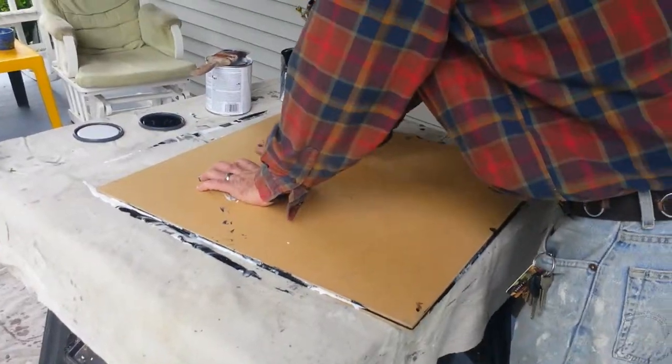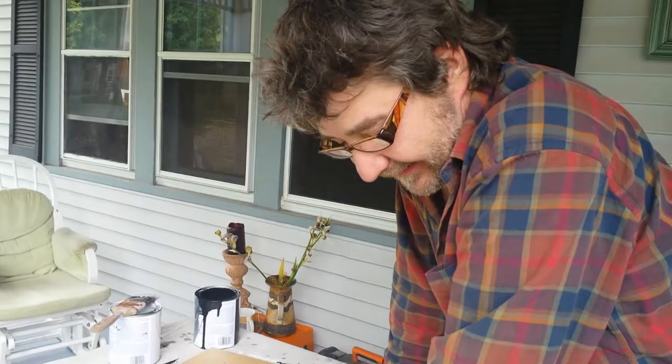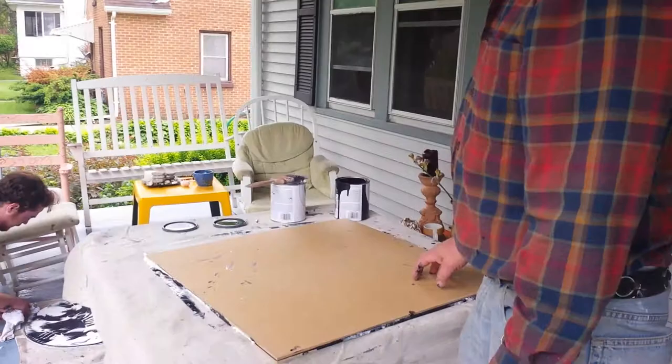I call this one my polarity series. It's a balance of black and white. We did it to cover up some imagery on Josh's drum head, and I decided I'd do two for myself.